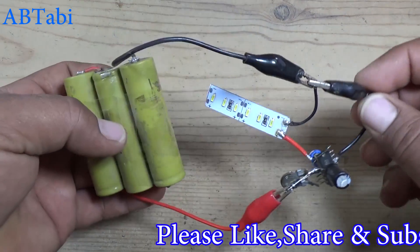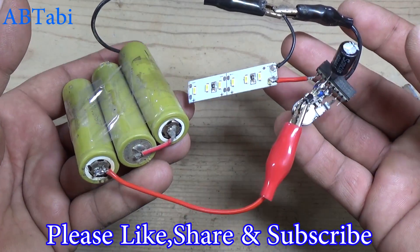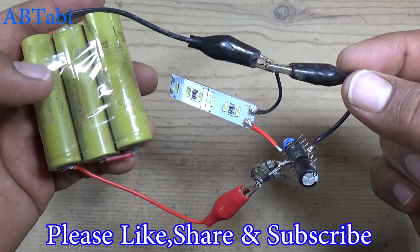Thanks for watching. I hope you enjoy this tutorial. Please like, share, and subscribe for more videos.